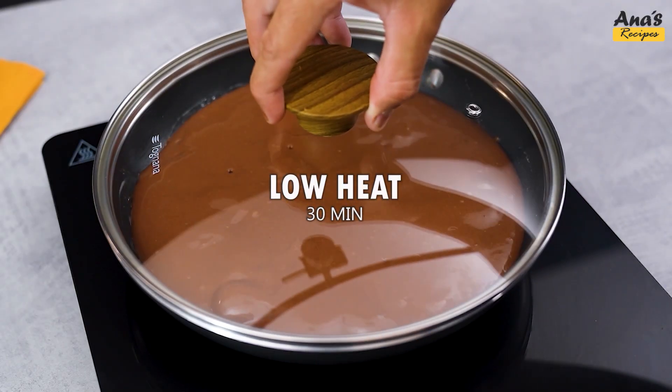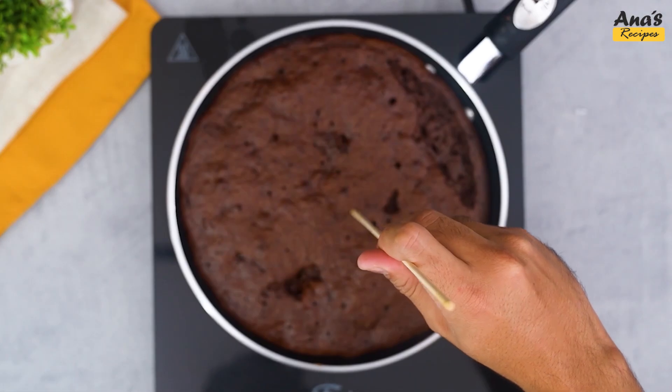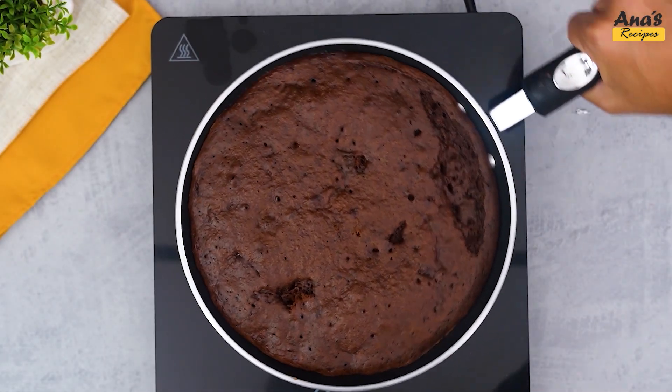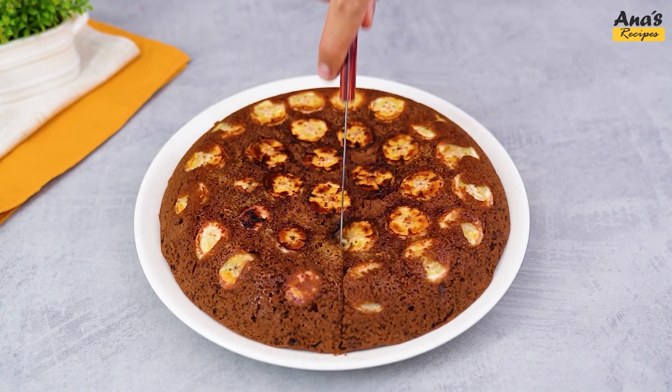Organizing evenly to make a layer over the bananas. Cook on low heat for 30 minutes. And voila! Your caramelized banana cake is ready to be served.